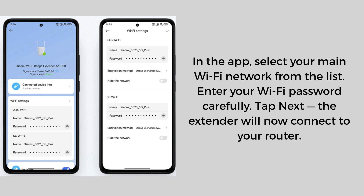In the app, select your main Wi-Fi network from the list. Enter your Wi-Fi password carefully. Tap Next — the extender will now connect to your router.